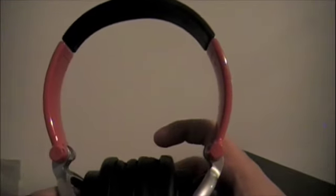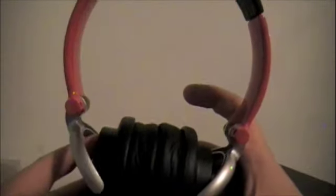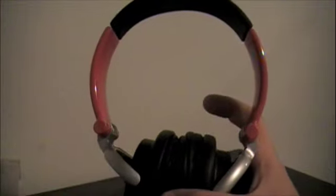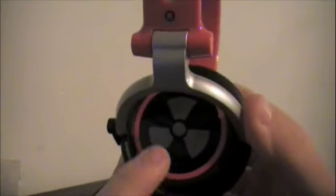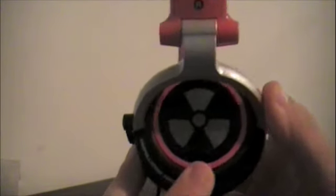They make many different wonderful headphones. They don't just make over the ear, they also make earbuds which is nice. As you can see here you got the — I guess their Ear Pollution logo. It says right there Ear Pollution Comfort Series.